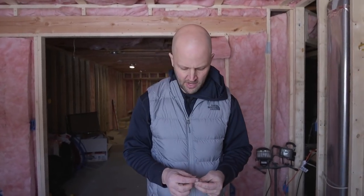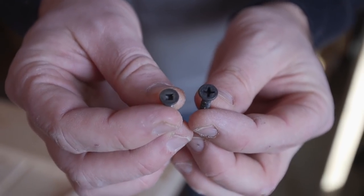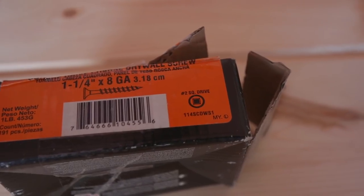One other thing we'd like to point out is what kind of screws we use to fasten everything. We opted for square head screws and went with an inch and a quarter so they don't punch all the way through.